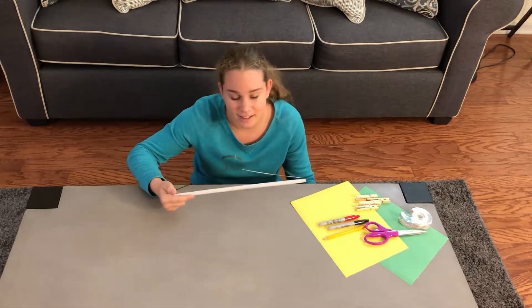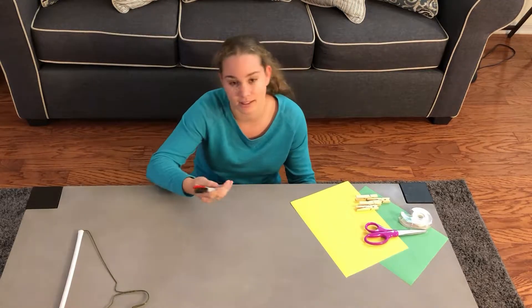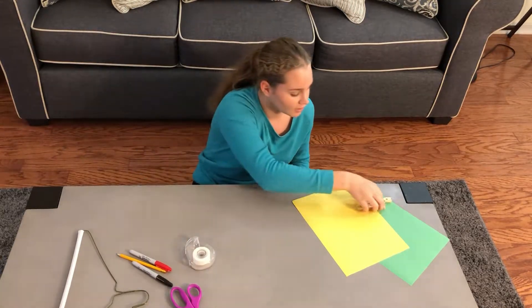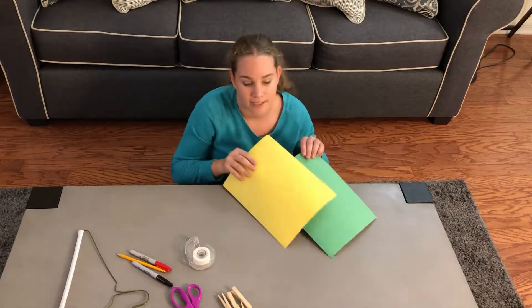First you'll need a coat hanger, which you can get from a dry cleaners, sharpies and pencils, scissors, tape, clothing pegs or pins, and some paper.